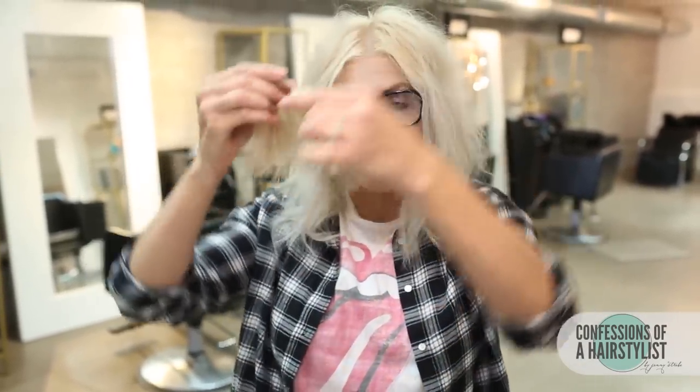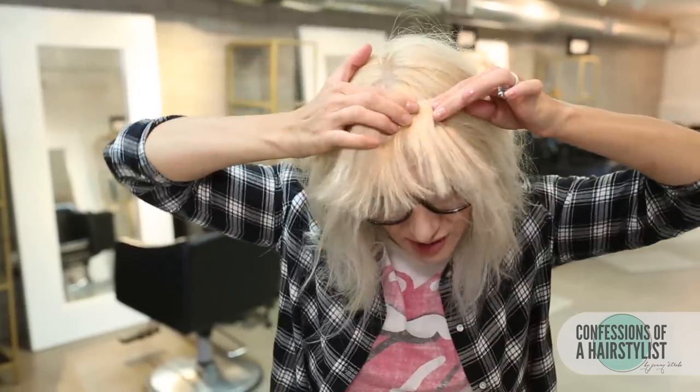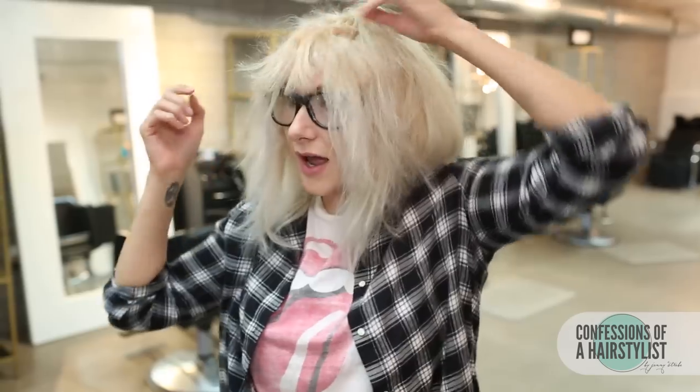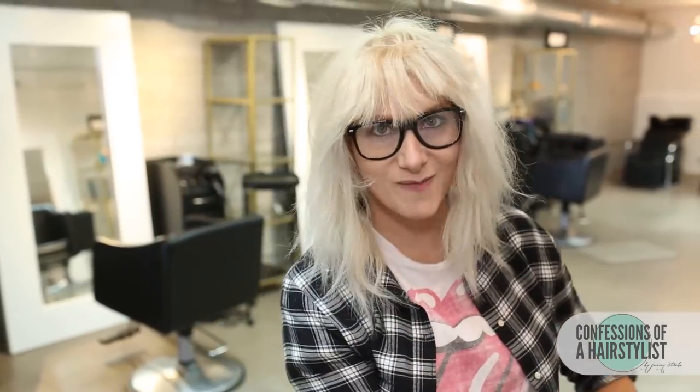Basically I'm just going to push them forward and get them where I want them, and then push the clip in to secure them. And now I'm simply just going to backcomb my bangs a little bit.